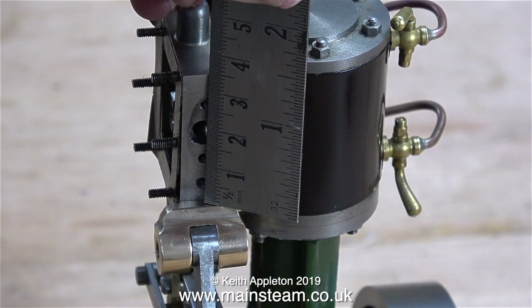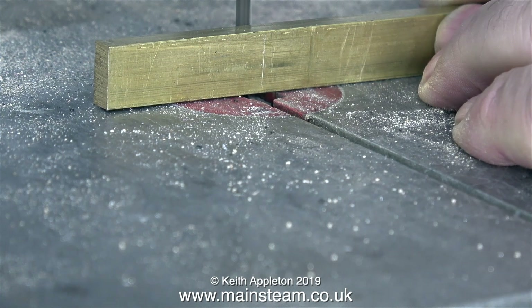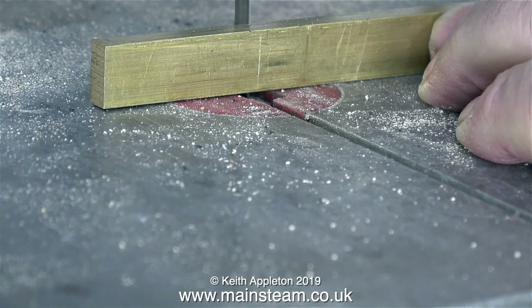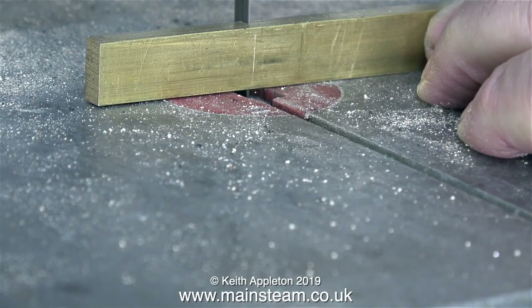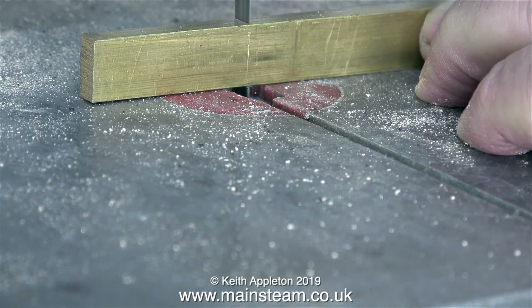Now all I need to do is make a longer part and silver solder it to the bit that I've cut off, so it's back to the blunt bandsaw and I'm cutting a piece of brass. You will notice that I'm cutting it by holding the piece of brass up on its end — by doing it this way the cut is going to be at 90 degrees to the main piece of metal, and in no time at all I end up with a piece that is nice and square.